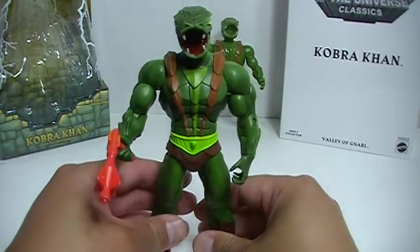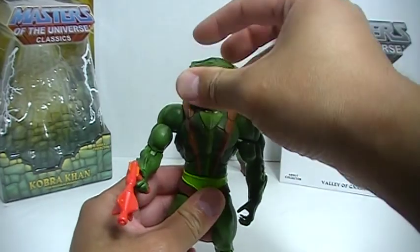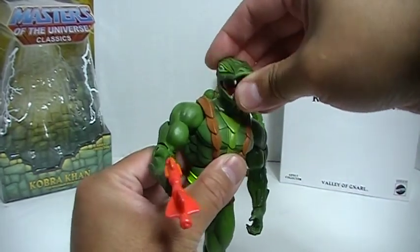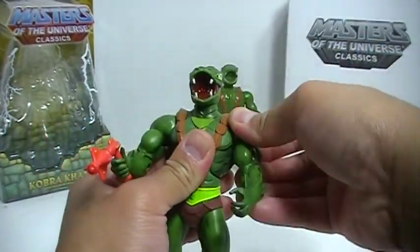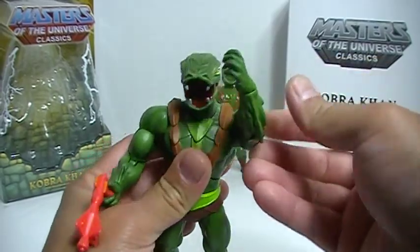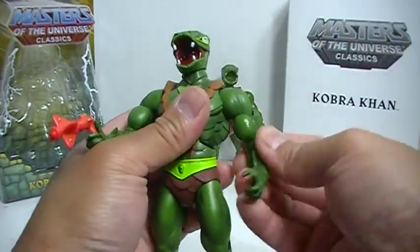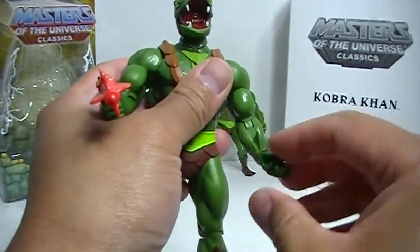Looking at the new figure, we can go quickly over articulation. The head can go around as you would expect — it's on a ball joint, so you have articulation there. Shoulders can go out like that and they can go around, although a little bit tight there. Swivel at the bicep, bend at the elbow, and swivel wrists.